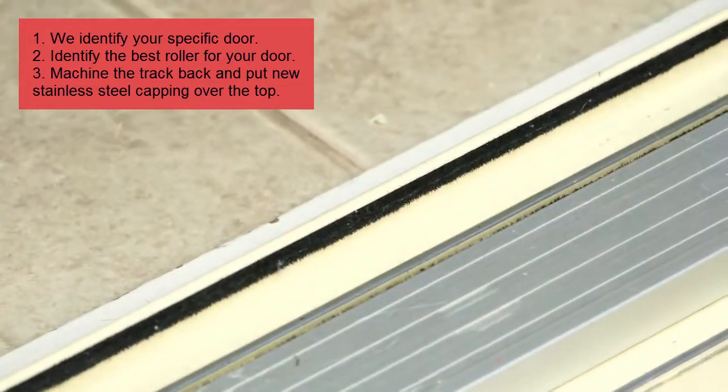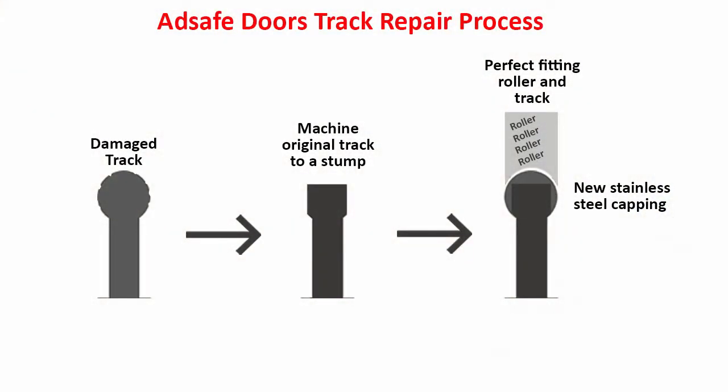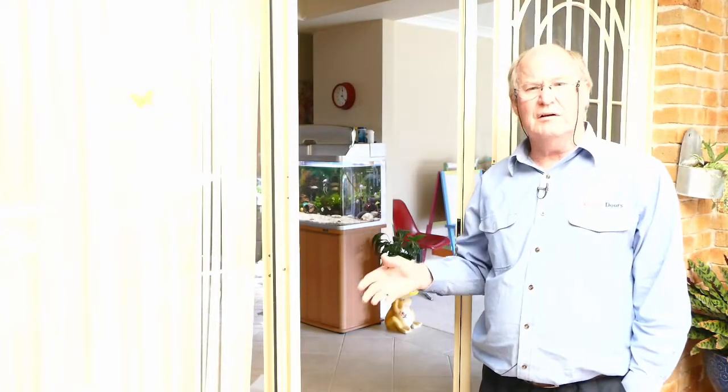We machine this one back to a stump and then we put in a stainless steel capping — much like a dentist would cap a tooth. We cut away all the bad part, leave a stump, and put a crown on it, which is your new stainless steel track, perfectly smooth.